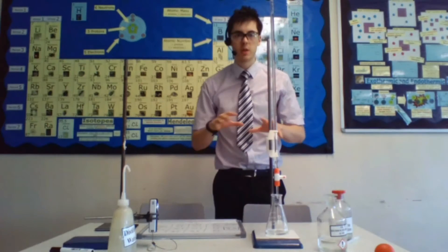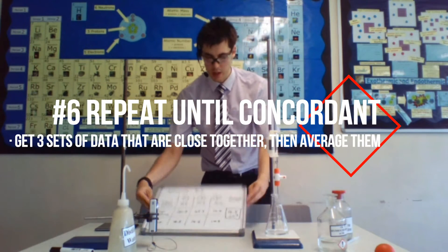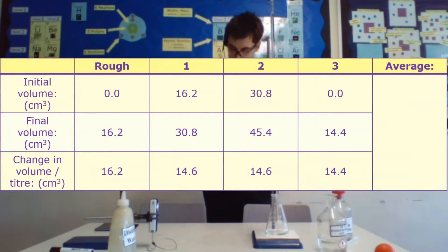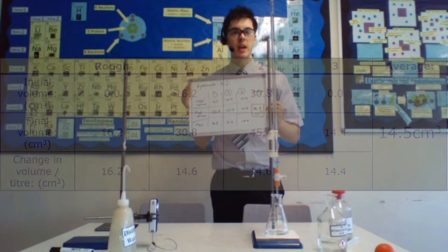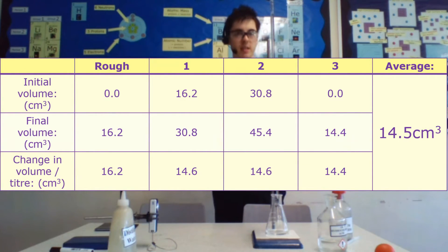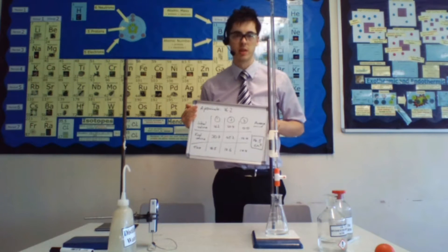Now you've done that, you need to repeat it three times. By doing that you're getting three sets of concordant data — three bits of data that are really close to each other. Taking the average gives you the total amount of acid needed to neutralize your 10 cm³ of sodium hydroxide.